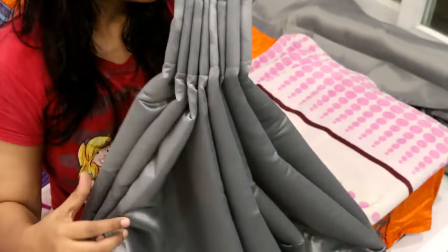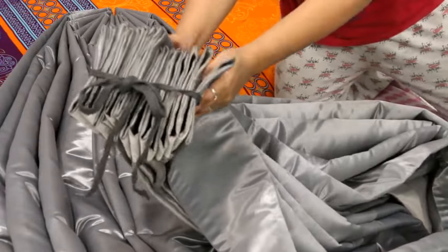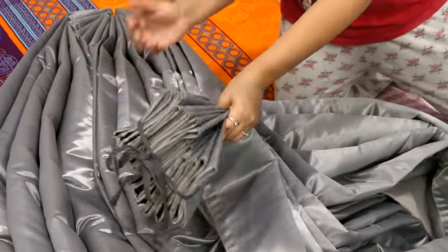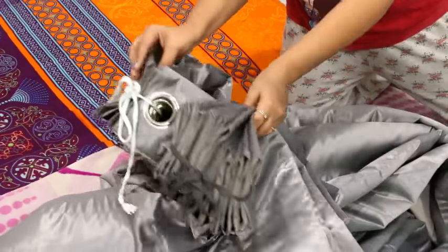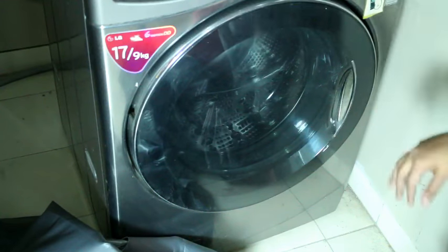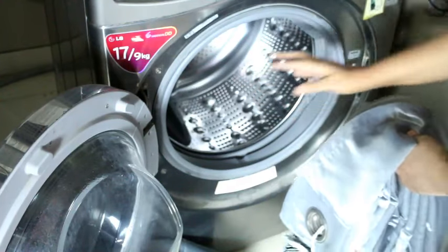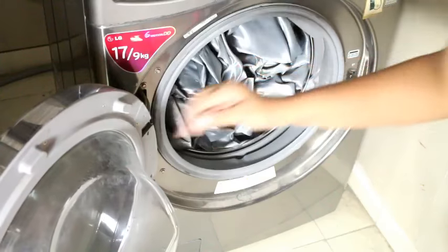I will also close the rest of the curtains. I have taken two curtains and I am going to wash all 4 curtains. I will close all the curtains in this way so that the metal rings don't get damaged. I have closed these 4 curtains. Now let's wash them in the washing machine — I will put the curtains in the washing machine. This is my front-loaded automatic washing machine. I opened it and now I will put the curtains in.